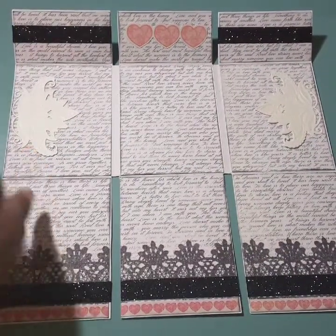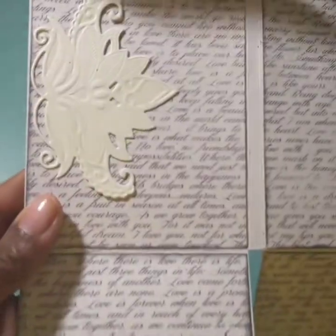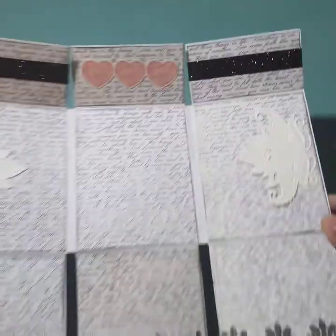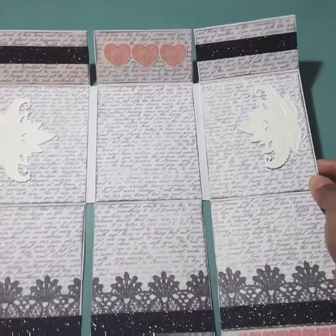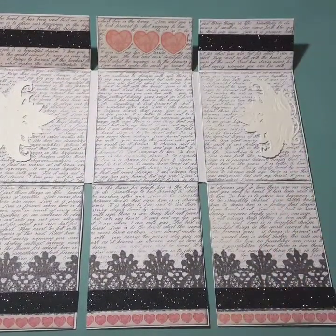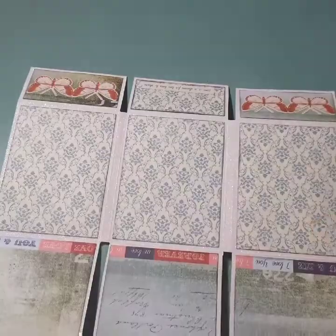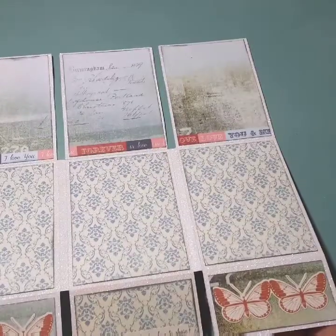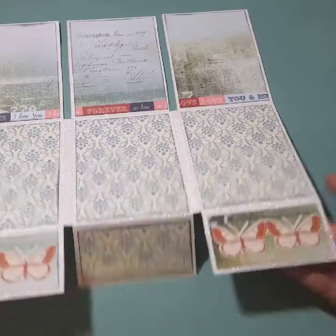Let me bring this in a little bit closer so you guys can see the embossing detail — these are Spellbinders dies. I left everything blank on the back side fold-up pieces you saw, so she can decorate it herself.